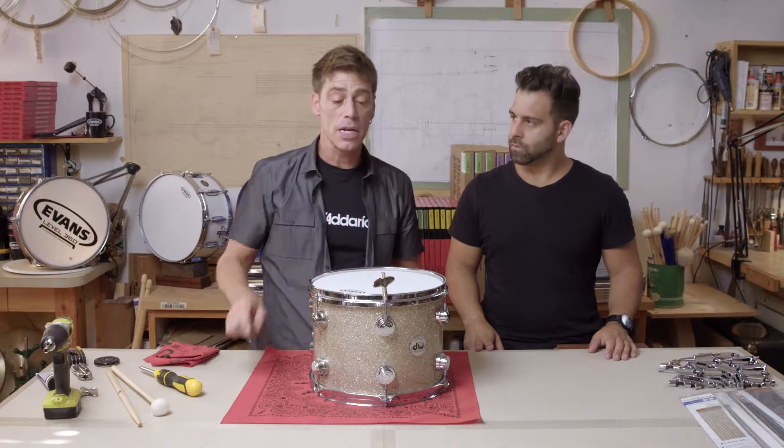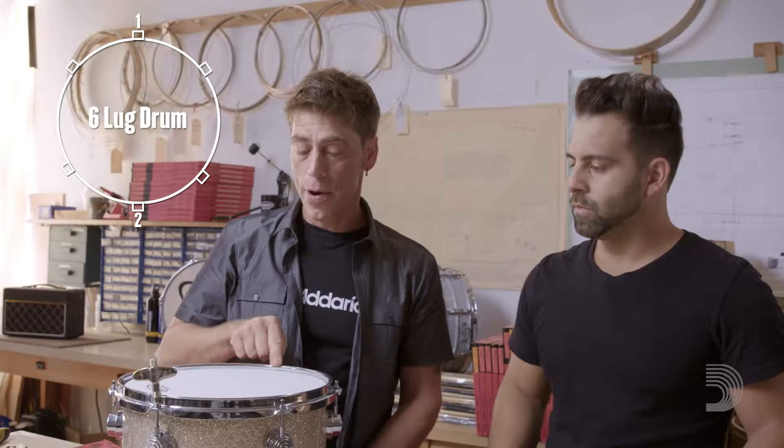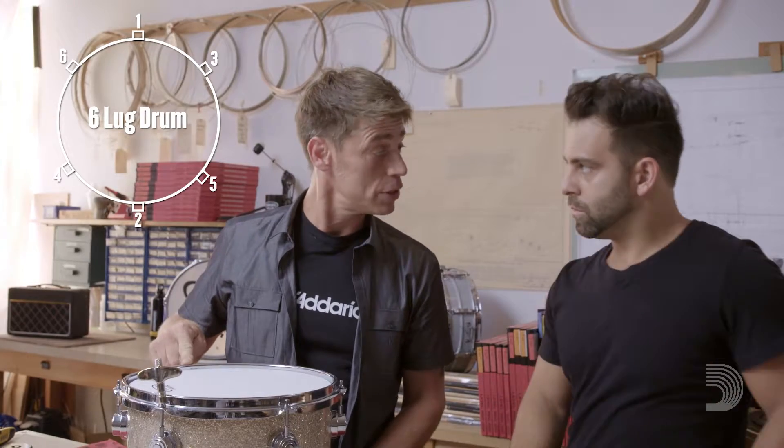Now I like to take the ergonomic Evans key, stick it on there and start at my one point — my one point to my two point, to my three point, to my four point, to my five point, to my six point. So let's go with half turns.